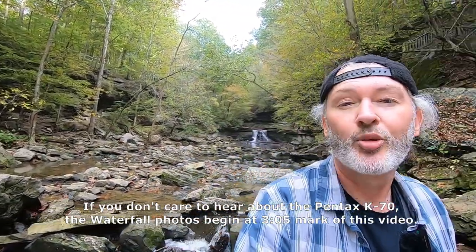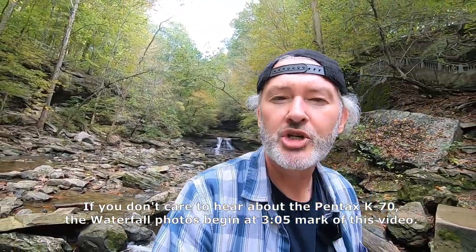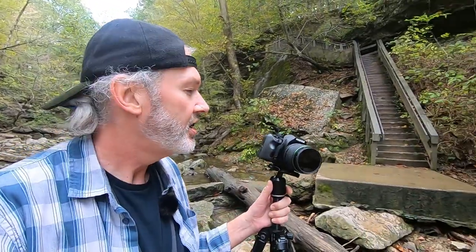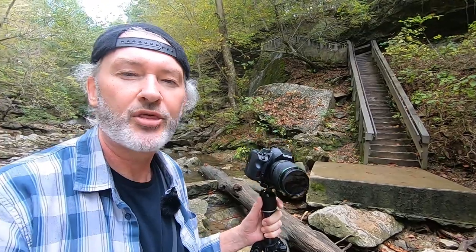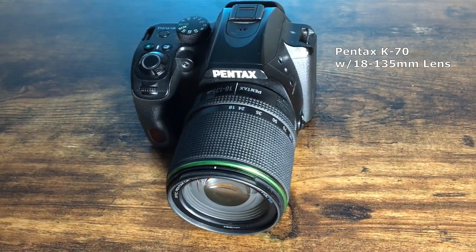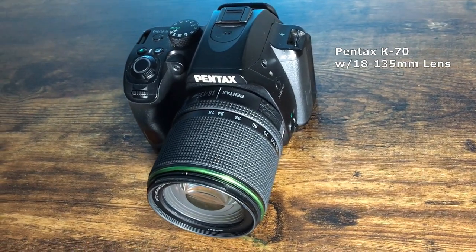Hey guys, how we doing? Welcome back to another Pentax K70 video. Today we're out in the wilderness — a place called McCormick's Creek State Park in Indiana. I was here when I was a teenager but haven't been back. I wanted to get the Pentax K70 out here and give it a run through. I've got a polarizer filter on there too, and we'll talk about that. You really need a polarizing filter when you're out in a situation like this.